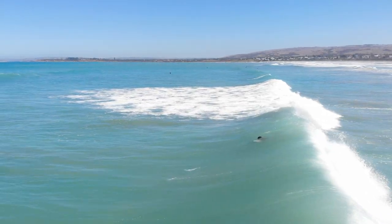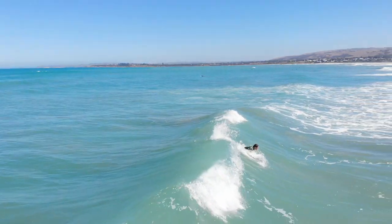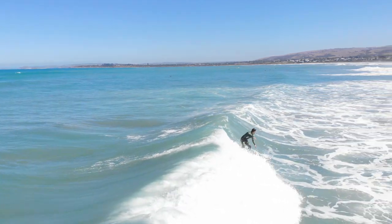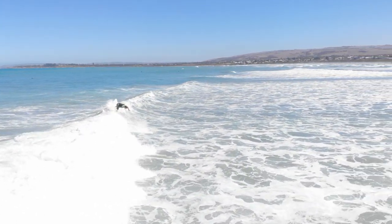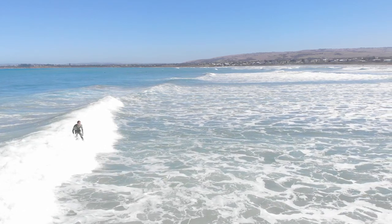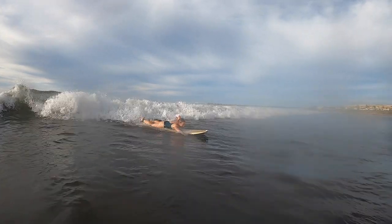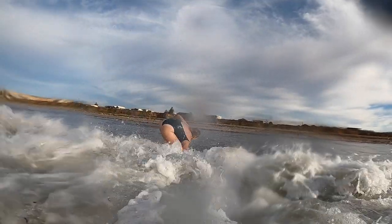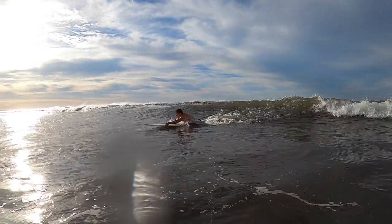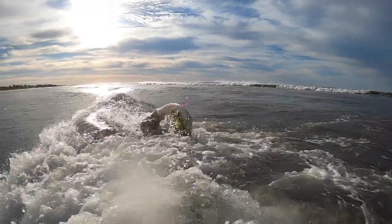Where you're positioned on a surfboard when you're paddling has a massive effect on a whole range of things, but one key area which is really affected is when you catch a wave. Your position will either set you up for success or set you up for disaster. The number one most common beginner mistake — and it can even affect some intermediate surfers — is the paddling position. If you're too far forward, too far to the left, too far to the right, or too far back, you're going to have a whole range of issues. In today's video, I'm going to address how you can fix this.